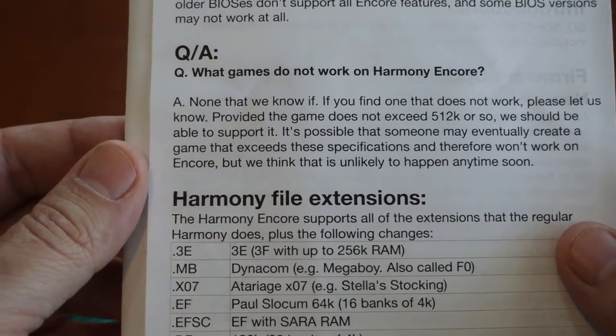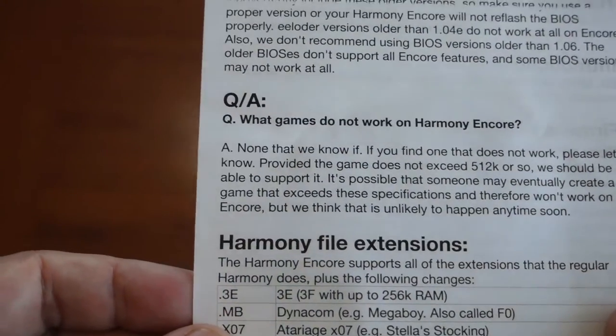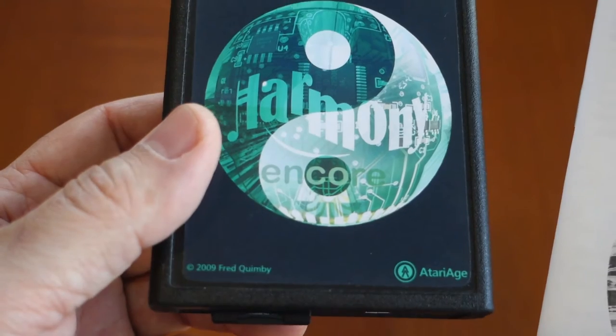They can't predict the future, basically, but they don't know of any ROMs that don't work with this cartridge. On the other hand, with the standard edition of the Harmony — the non-Encore version — there may be some limitations.